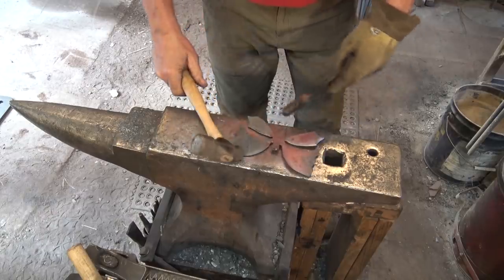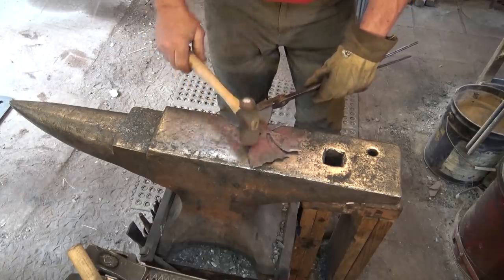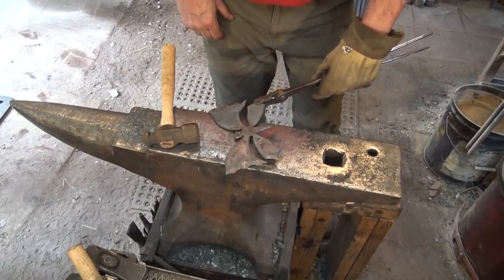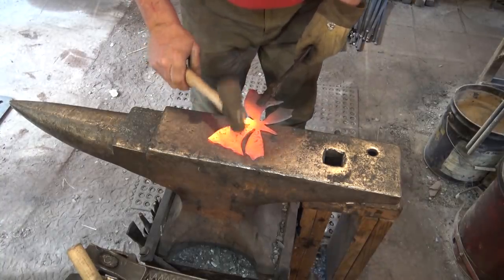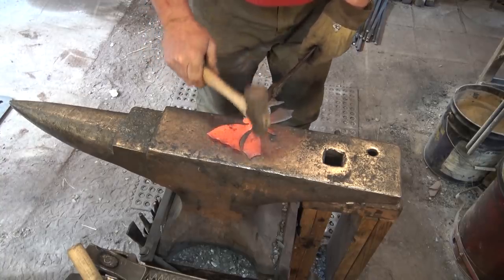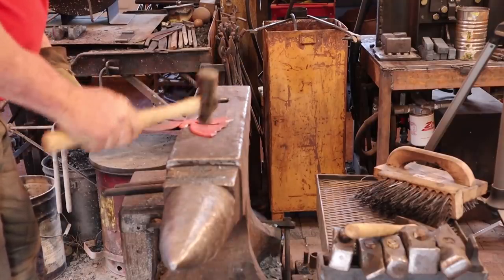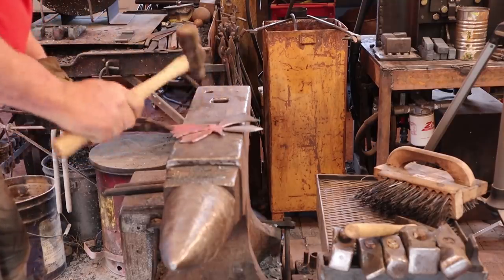The next thing we'll do is go ahead and do a ball peen hammer texture on this. Generally I'm not a fan of that for most forge work, but I think this is something that will benefit from the overall texture. So we're going to go ahead and do it just like the book says. Most of this will actually fade away and you won't be able to tell what the texture is by the time we're done — there's one reason it's not so bad. I'll just repeat that on the other side.